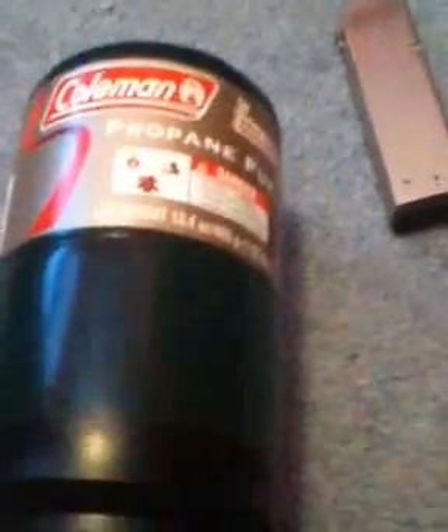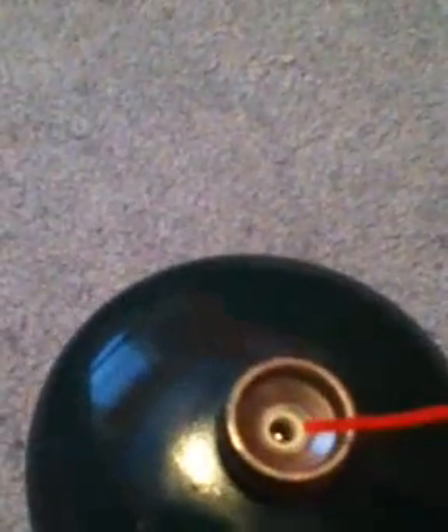So you're probably asking: how do you get silicone oil into propane? Flip it over. What I do is I spray a little bit of silicone oil into the little nozzle area of the adapter.